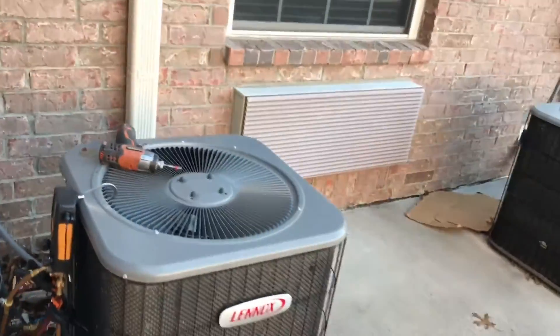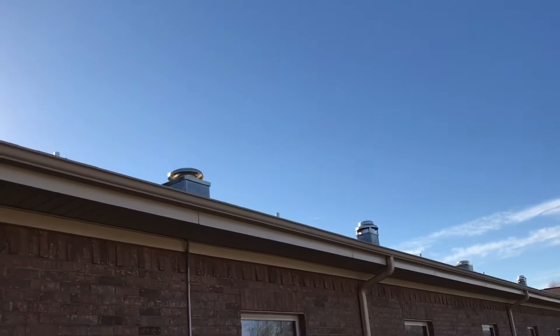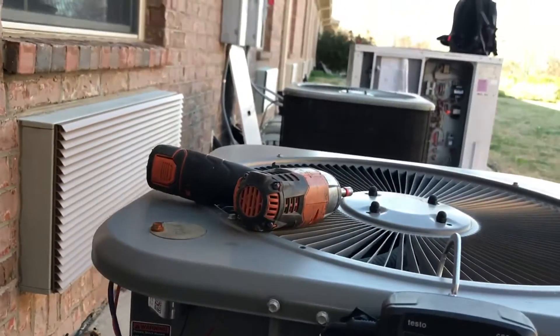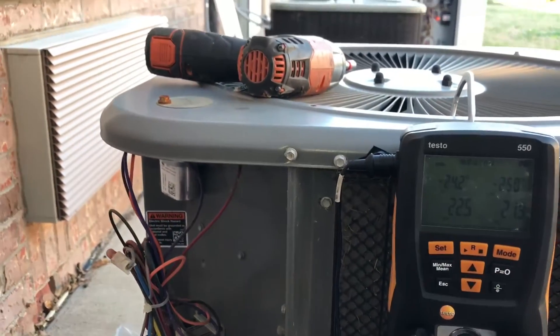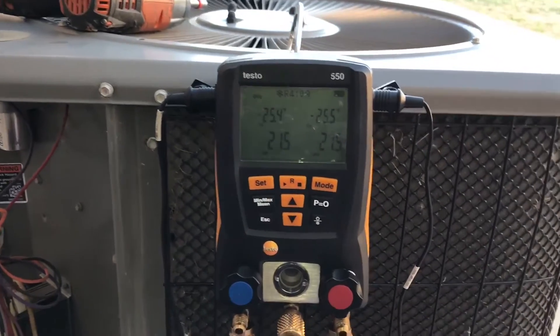I still have to come back with all four exhaust motors. Good times. This one is pretty low.